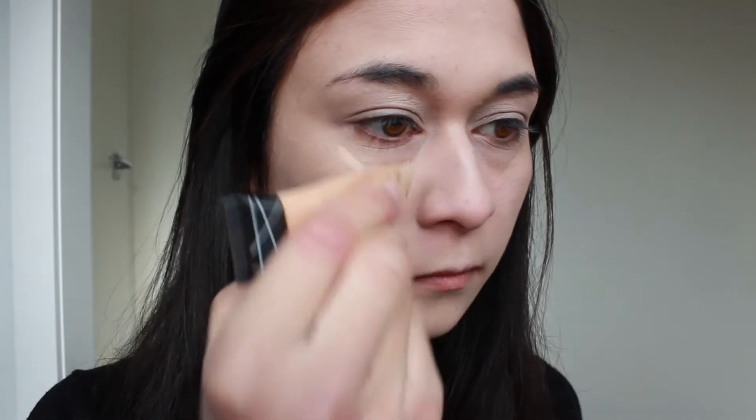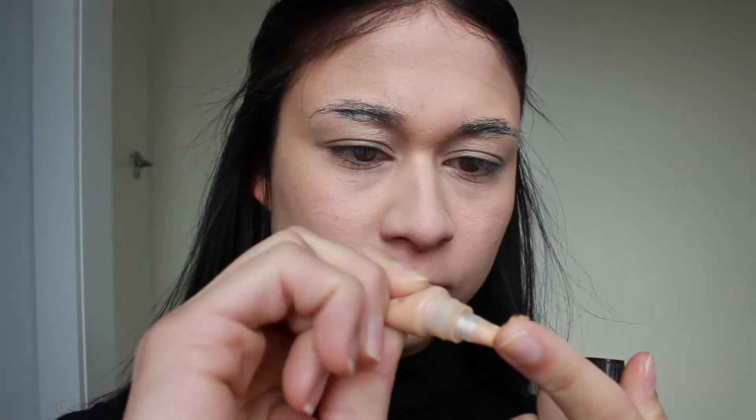Then I'm going to cover up my pores with the Benefit Porefessional. Next I'll conceal my under eye circles and brighten up the centre of my face with a concealer. Then I'm going to set that with a translucent white powder. Now that I'm happy with my brows I'm going to conceal them with that same under eye concealer. If you have blonde eyebrows this will be so much easier, as I can't really completely cover up my black ones. Then I'm going to build that up with the BB cream.